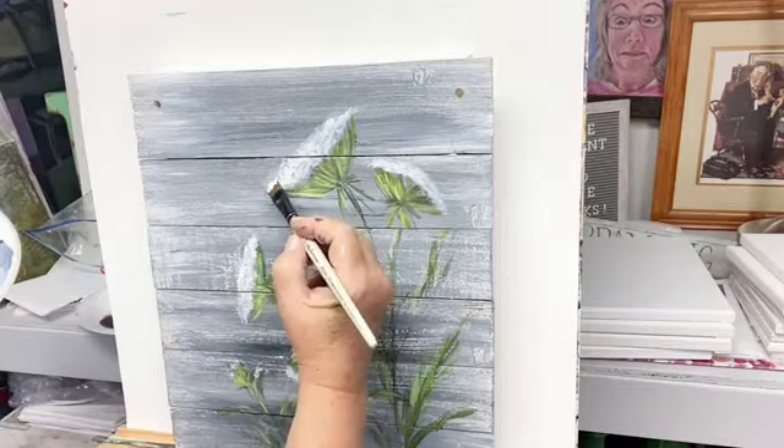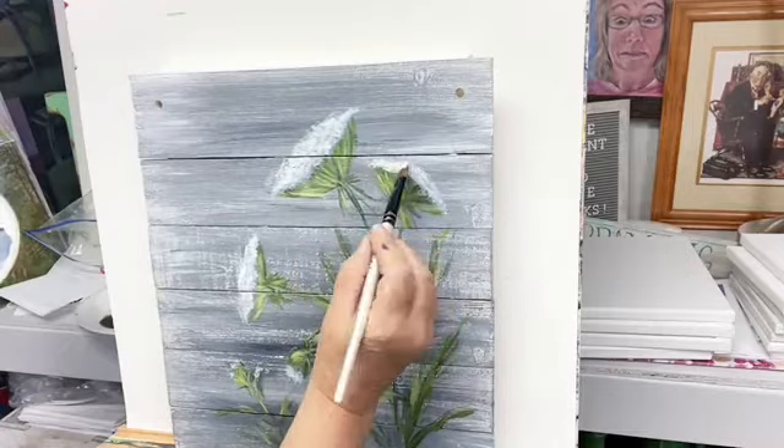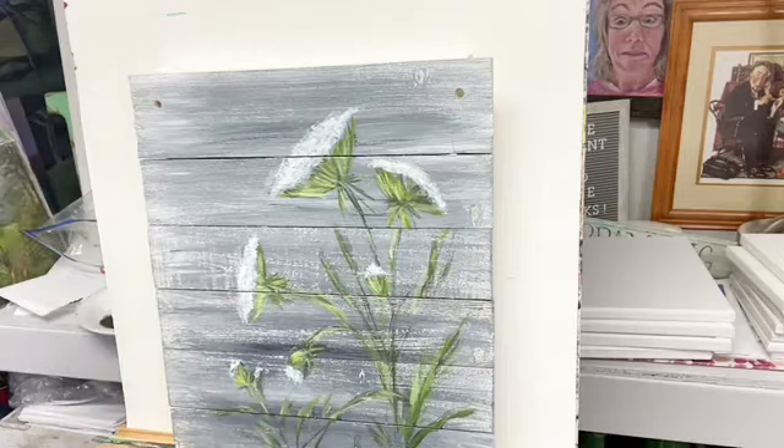Acrylic dries two to three shades darker, guys. It just dries dry dry. You think it's bright enough, you think you've got it light enough, and then — shoo — it dries. You think you've got it light enough and then it dries darker.